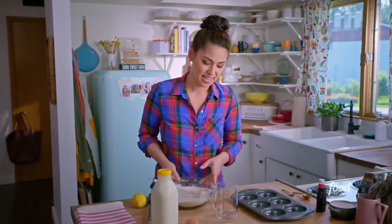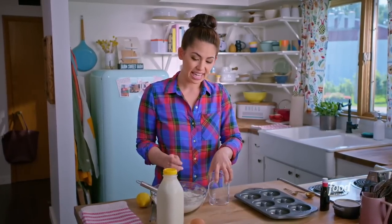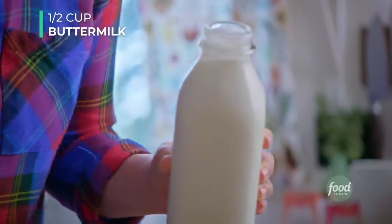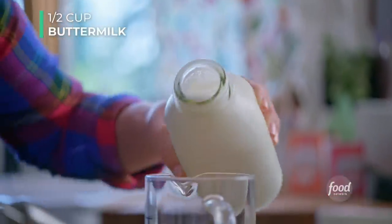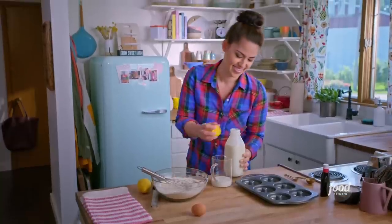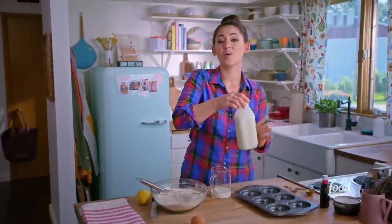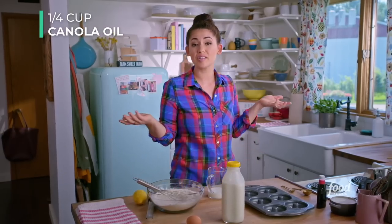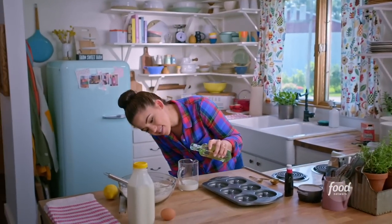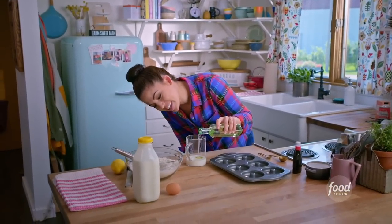Now let's mix up our wet ingredients. Grab a big measuring cup and add half a cup of buttermilk. Black-and-white cookies sometimes have sour cream or yogurt — something that adds a little tang. Then add a quarter cup of flavorless oil; I usually use canola or vegetable oil. Add this right in — this is going to make the donuts moist.